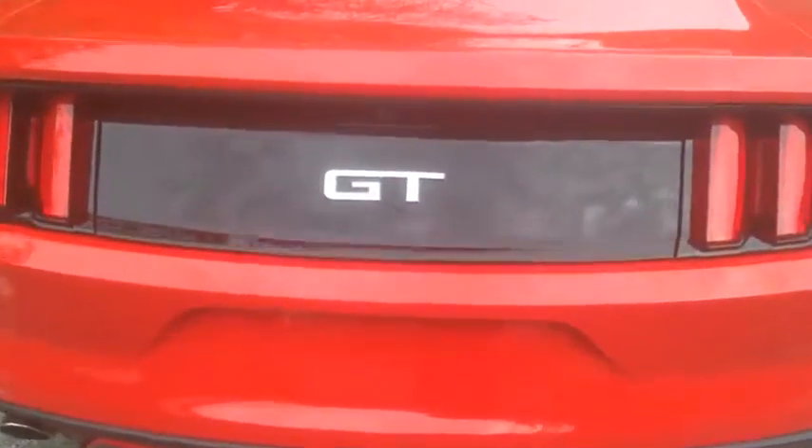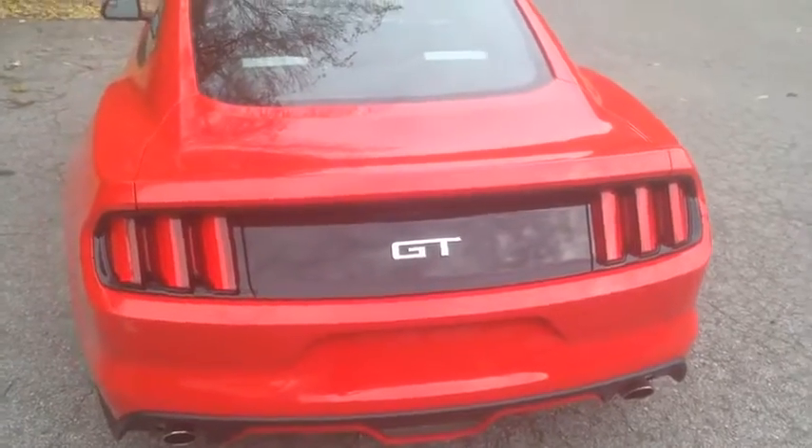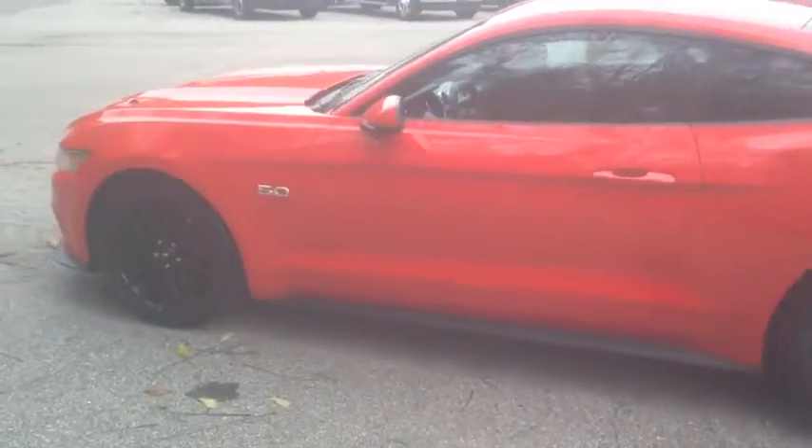Moving along, you've got the two exhaust pipes right there, the GT badge in the middle, and here is the fastback. I think this might have to grow on some people at first, but I actually really love it now.